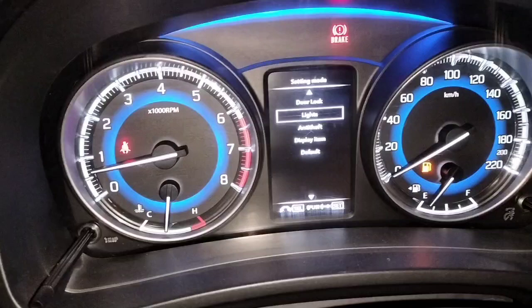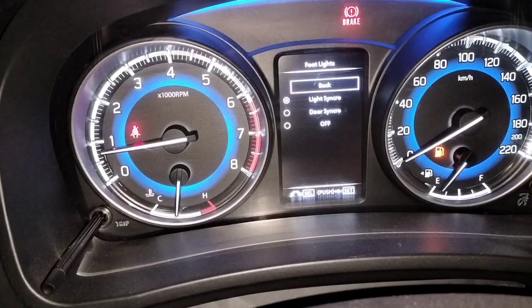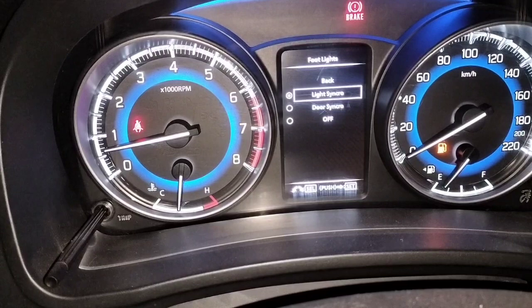Here we can see a setting called 'Lights' — click on it, just press it. Then we can see 'Foot Lights' — press it again and we get this menu.